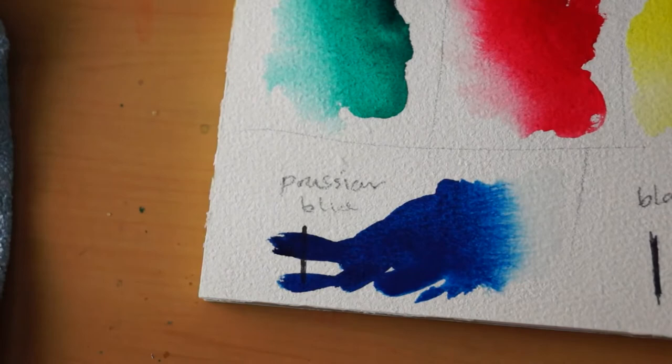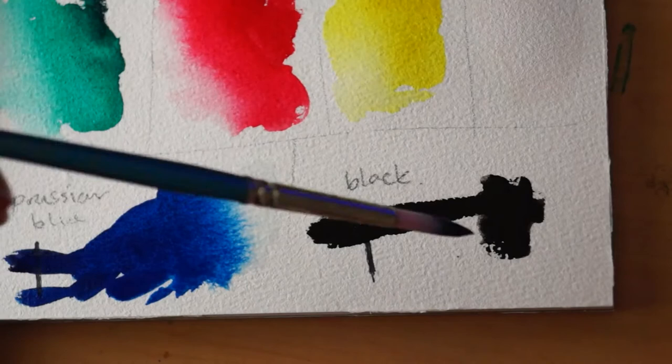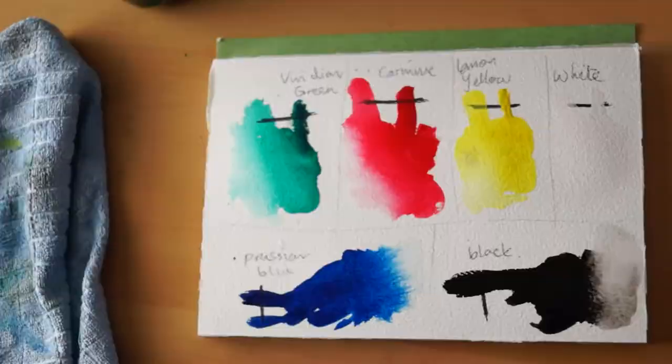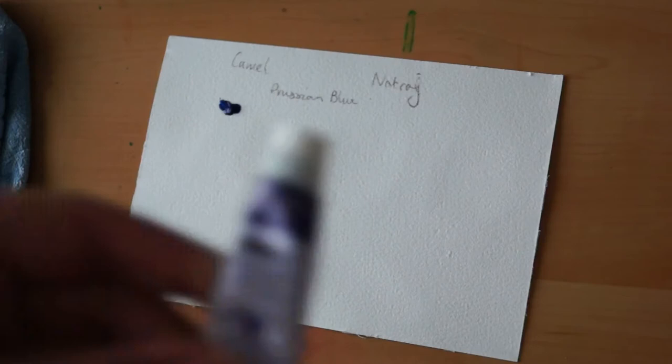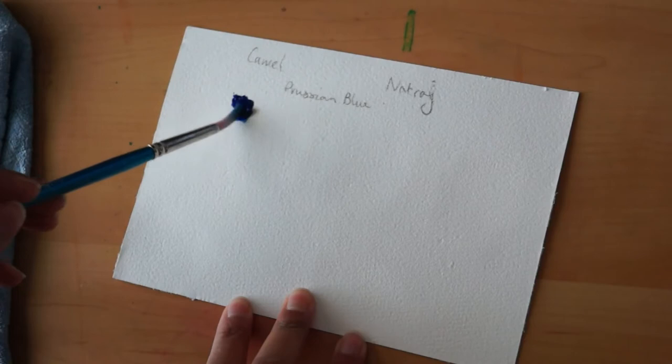The black is like a nice warm gray — almost looks a little bit inky but doesn't flow as well as ink. And there we have the swatches. Natraj is an Indian brand of paint, so I thought I'd compare it to a similar color from another Indian brand — Camel — which makes watercolor tubes for students. The color I'm comparing is Prussian blue.